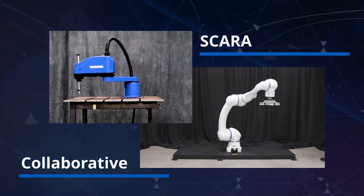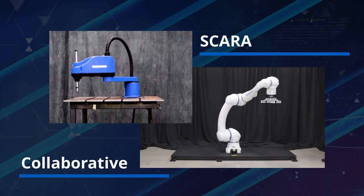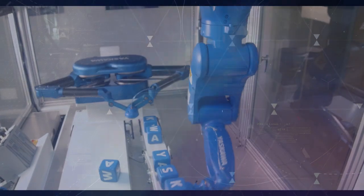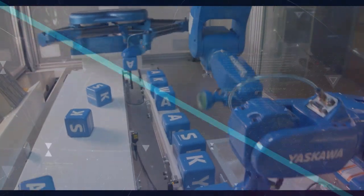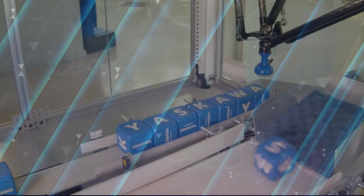Our robot solutions are used for a variety of applications in primary and secondary packaging, as well as case packing and palletizing. When looking to increase machine performance, lower your total cost of ownership, or tackle your toughest packaging challenge, our Yaskawa motion team and industry-leading product offer are ready to assist.